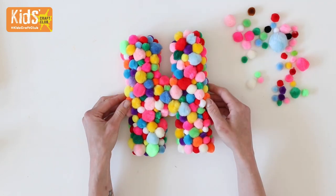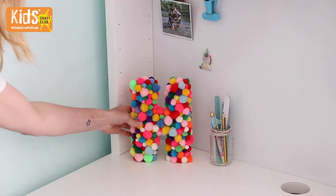Then you can either glue a loop of string to the back so that you can hang the letter, or place it on a shelf like we have.